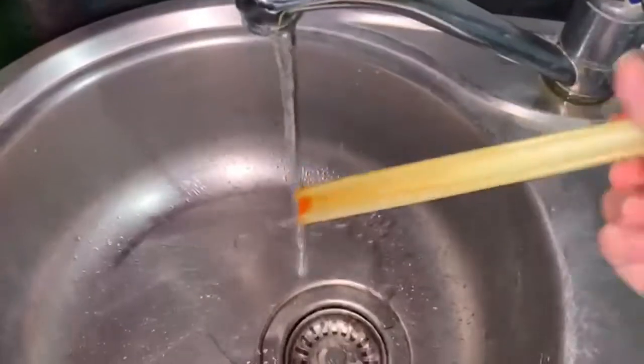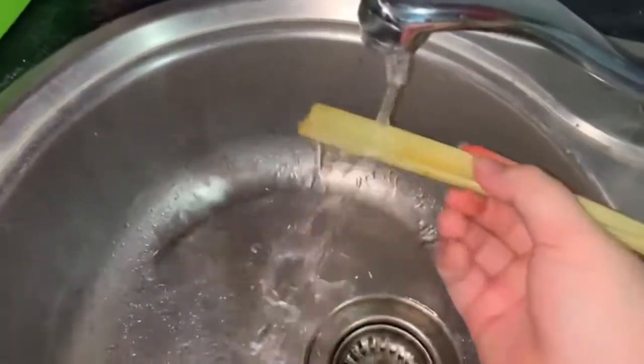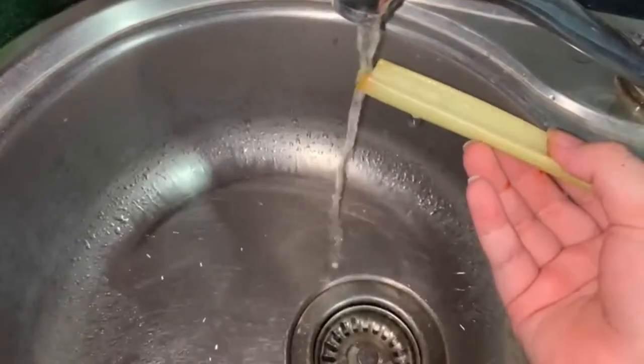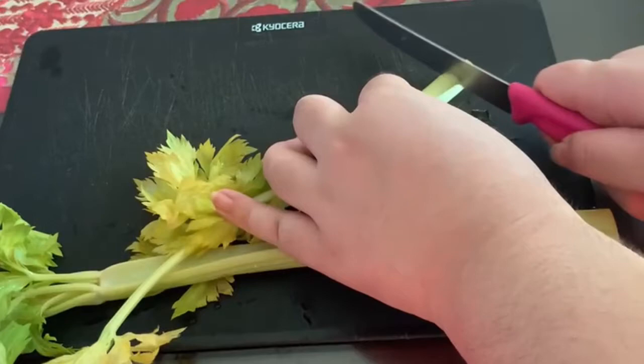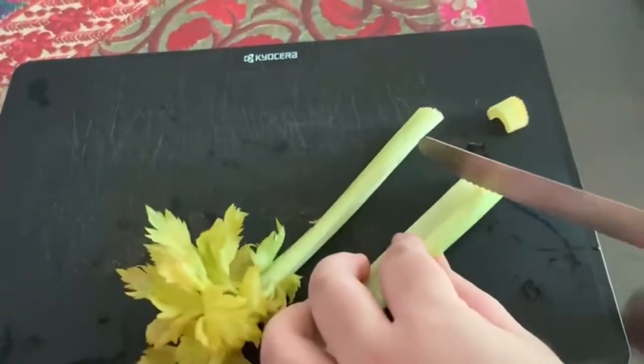After we soak it for about an hour, the color will reach on top of the celery and the leaves. After that, wash it carefully just to make sure it's clean. After that, cut the ends of the celery and look what it looks like inside.